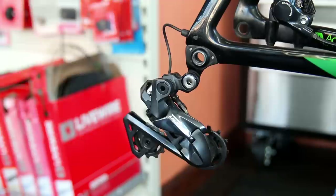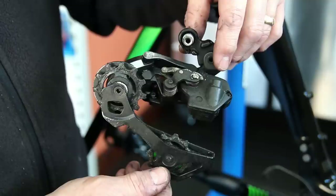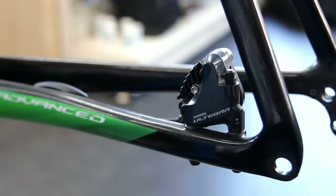We take everything apart initially, and with this bike the only thing we put through the ultrasonic cleaner was the cassette itself. All of the other components I actually clean by hand.